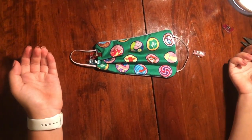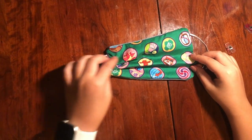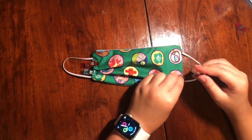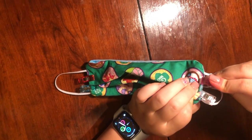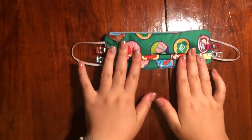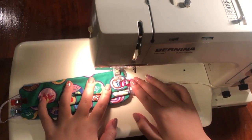Now you can pin or clip your pleats. I've pleated one side and clipped it, so now I'm going to show you how to do the other. Fold your pleat, then use the clip getting on both sides of the fabric. Then repeat the same thing and clip that pleat again, clipping both sides of the fabric. Now your pleats are clipped or pinned and you're ready for the next step.